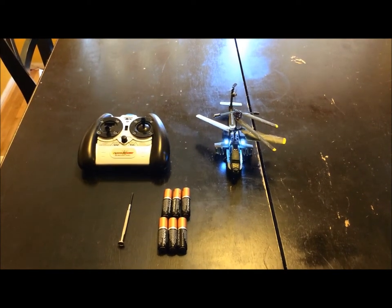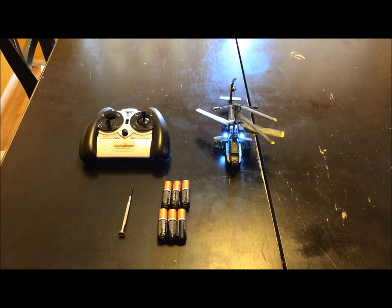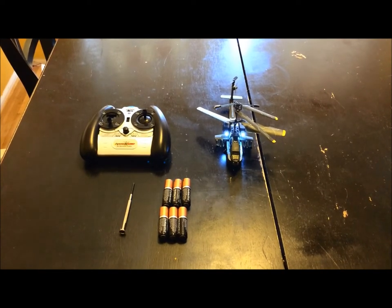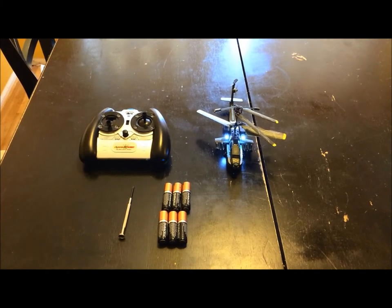I will be showing you how to change out batteries for an Xtreme RC Helicopter. First, you're going to need a screwdriver. Second, six AA batteries.